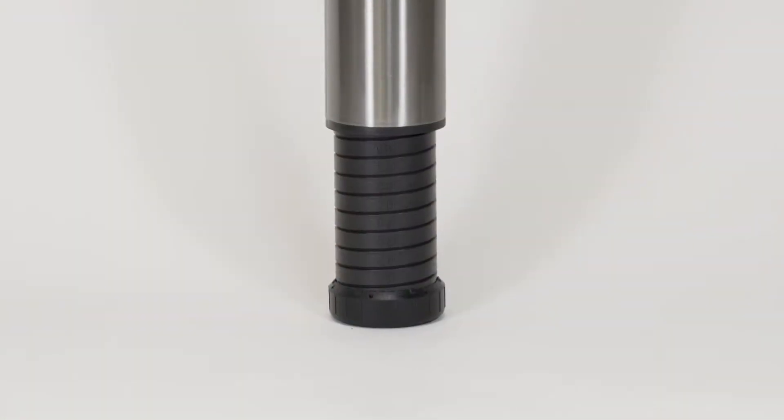In this installment, we're going to talk about a very practical specialty leg that we carry — that is the Zoom 666 leg. Available in two heights: table height at 27 and three quarters and counter height at 34 and a quarter. This leg gives you a lot of mobility; it has an adjustment of four inches.